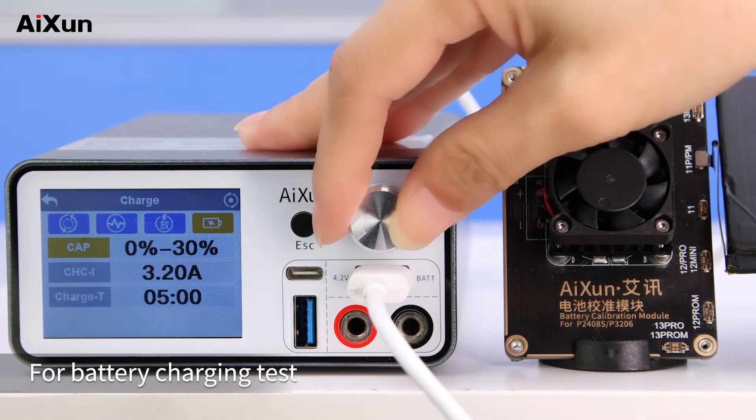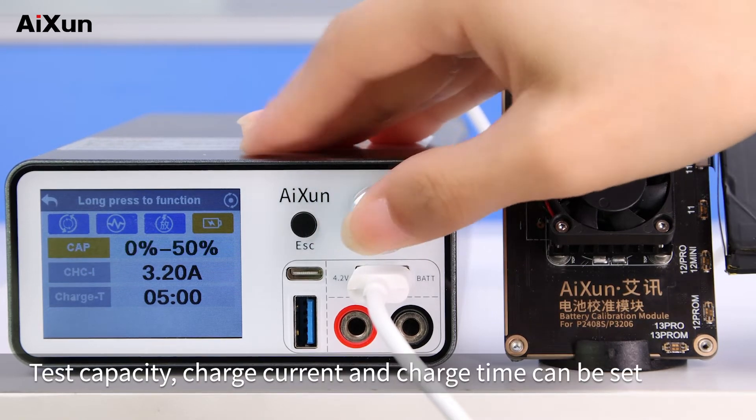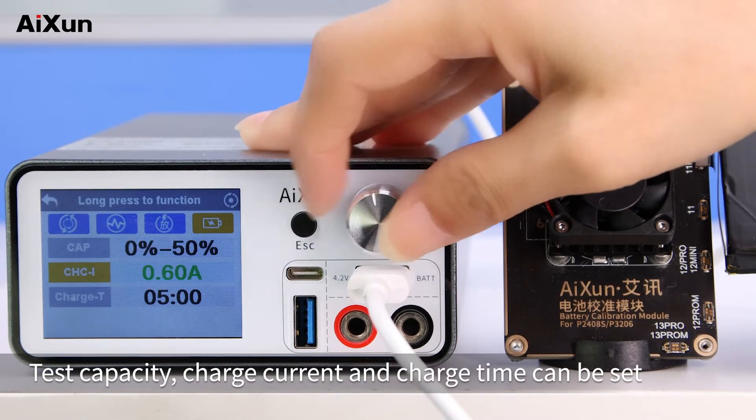Charging test. For battery charging test, test capacity, charge current, and charge time can be set.